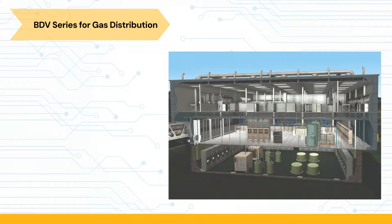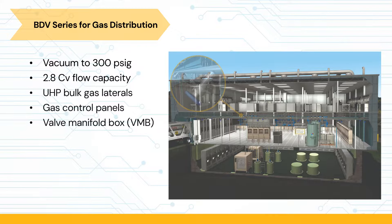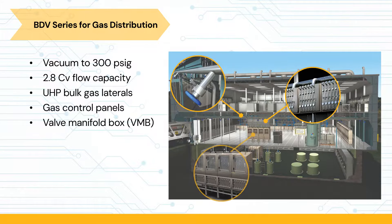The operating pressure for the BDV ranges from vacuum to 300 PSIG. Flow capacity is 2.8 CV. The BDV's features and benefits make it ideal for systems such as ultra-high purity bulk gas laterals, gas control panels, and valve manifold boxes.